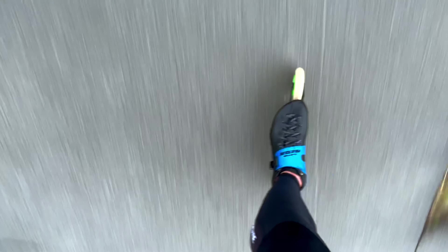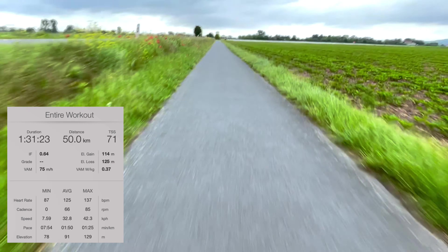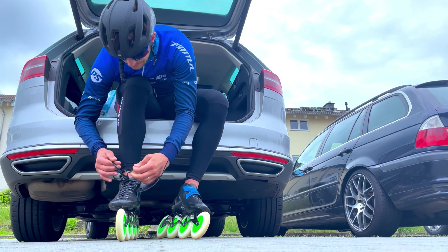Originally, I only planned to put the frames on and see how they feel for a bit and then train on my old skates. But yeah, what should I say? They fit perfectly and it felt so good that I decided just to run with it and did my whole session — one and a half hours, 50k. No pressure points, no blisters, no problems at all.